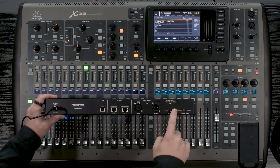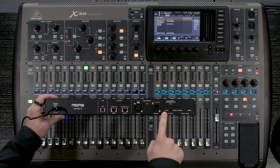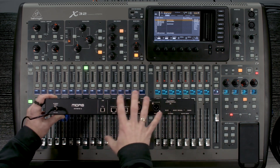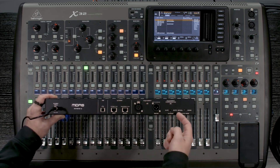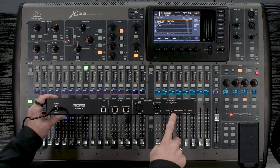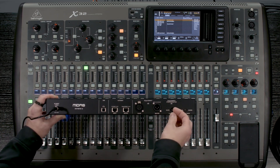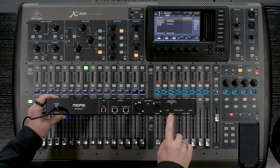We then have our mode switch. So we have master, we have slave, and we have ultranet. If this is going to be the primary unit, then we would have that on master. If it's going to be a slave unit later in the chain, we would have it on slave. But in our case, we want it to be from the ultranet, so I'm going to change the switch over to ultranet.